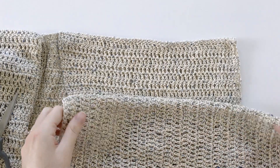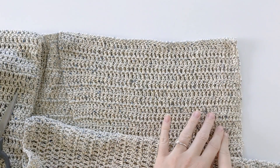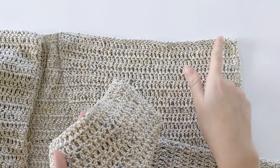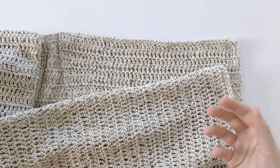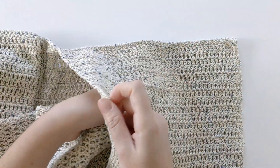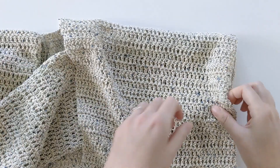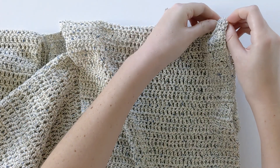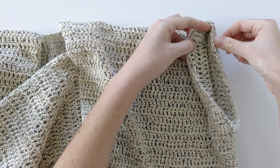Once you've seamed your sleeve together, it should look like this. Now it's time to seam our sleeve to our cardigan. We are going to put this side on the inside of the cardigan to hide our seams, because we're going to flip the cardigan inside out. Grab the front side, put it underneath your cardigan so it's on the inside, and line it up with the armhole. It'll look like this, and now we're going to seam all along the edges.